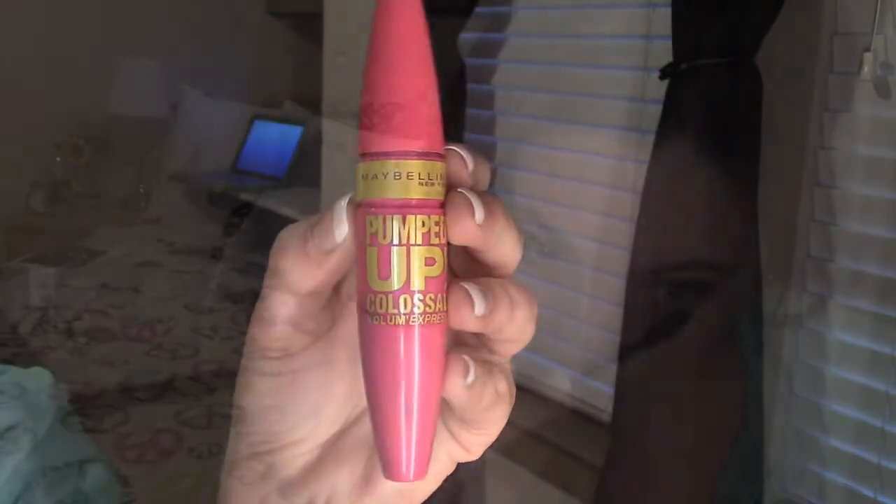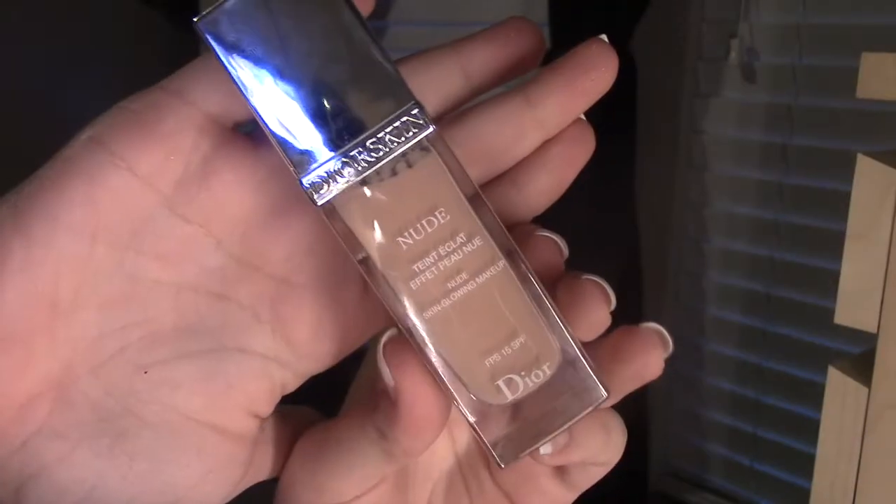It's time for mascara. I think she's using Falsies in the video, but I just go for my natural lashes. I'm using this mascara by Maybelline.